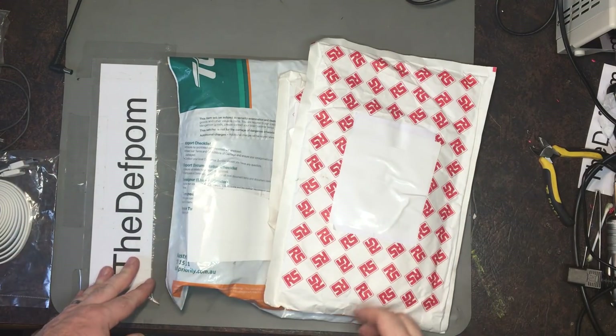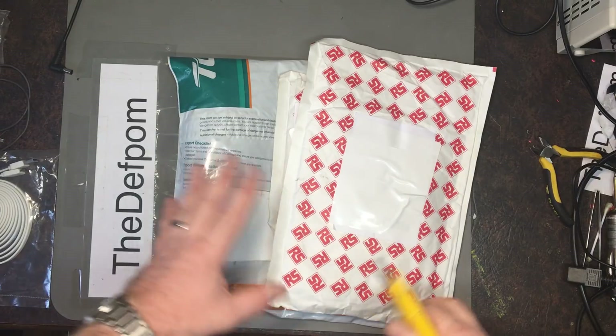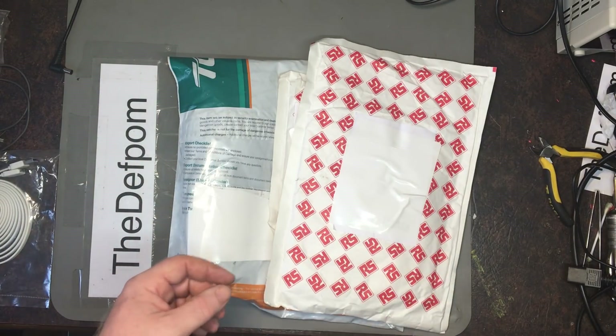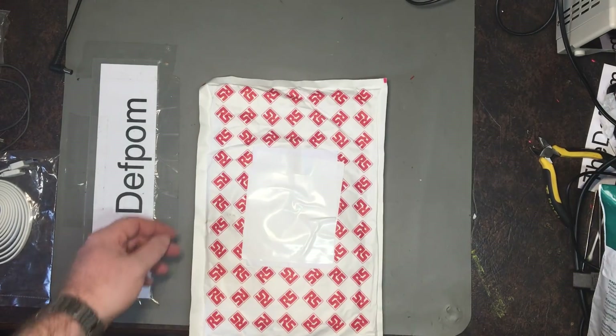I've got some more mailbag things to do here. I believe these are all capacitors which I need for the Fluke, so hopefully I can get that finished off soon. Let's look at the first thing here.